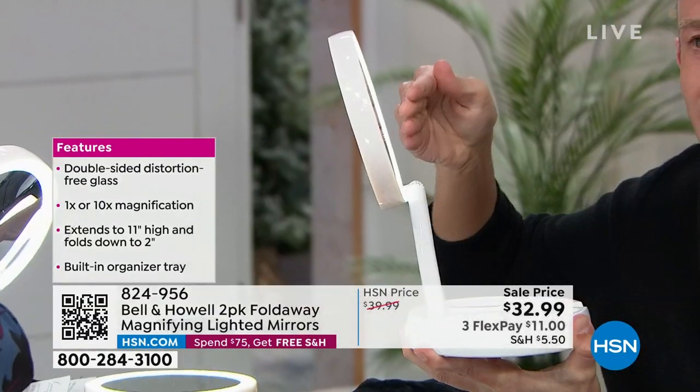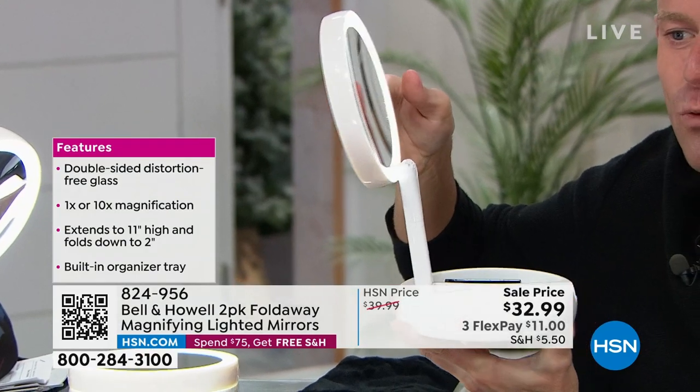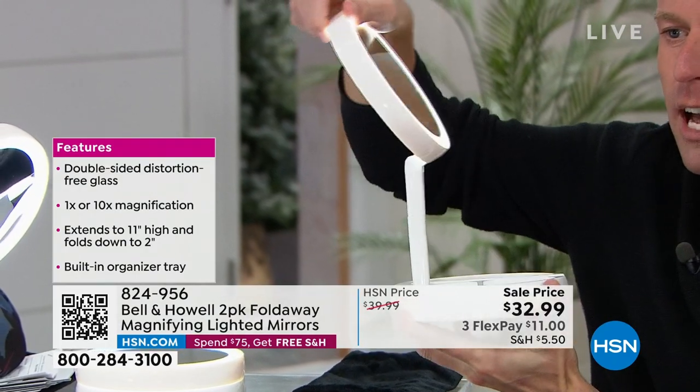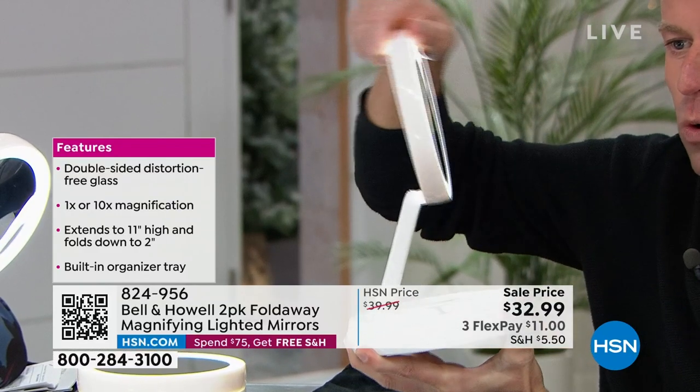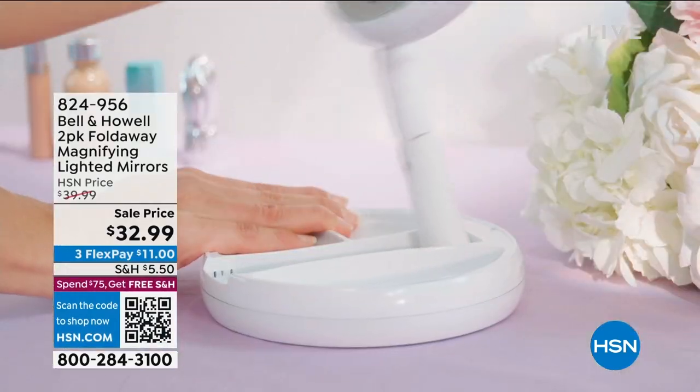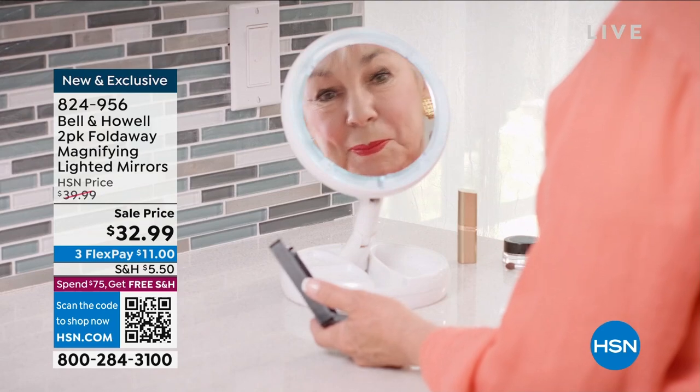You're not hunched over bending down trying to see the mirror — you can really bring that mirror to you. Then you turn it around and get the 10 times magnification, which really makes a difference. You can angle it any which way you want — flip it around, angle it. Maybe you're shorter; there are a lot of different positions. Pop four double-A batteries in, hit the switch, the light comes on, and you choose one-times or ten-times magnification.